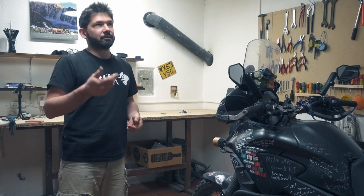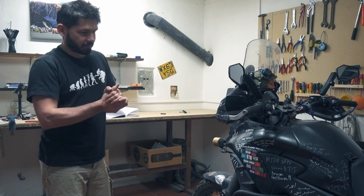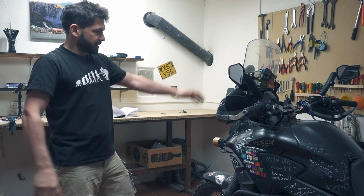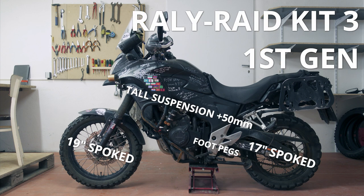More than how to do it, because you can always find people who help with that. So let's talk about Sissu a little bit. This is a 2013 Honda CB500X. There's not much on it except the rally raid kit, bigger wheels, and higher suspension.